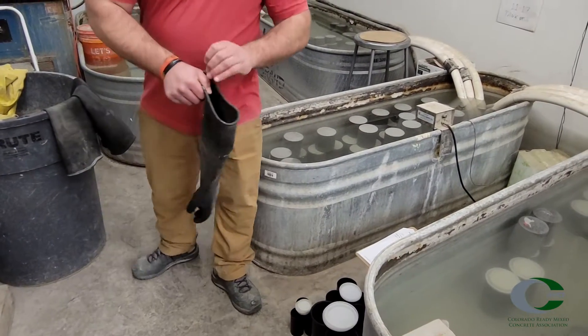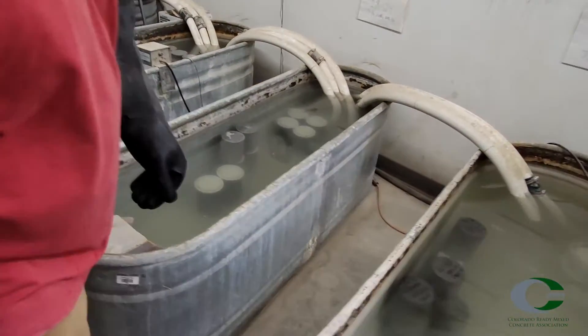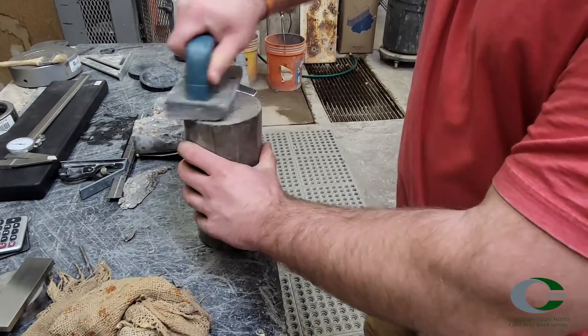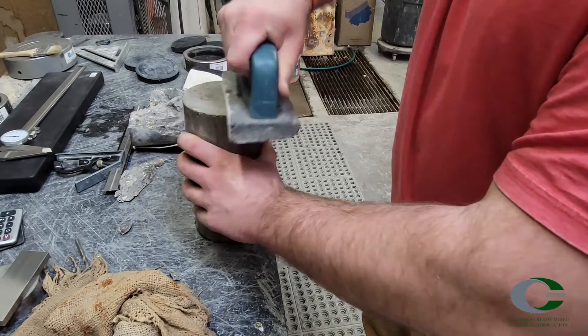ASTM C39 discusses the evaluation of compressive strength testing of cylindrical test specimens. ASTM C1231 is the procedure for compressive strength of unbonded caps for these cylinders. ASTM C1231 is used when cylinders are not capped using sulfur, neat cement, or gypsum.